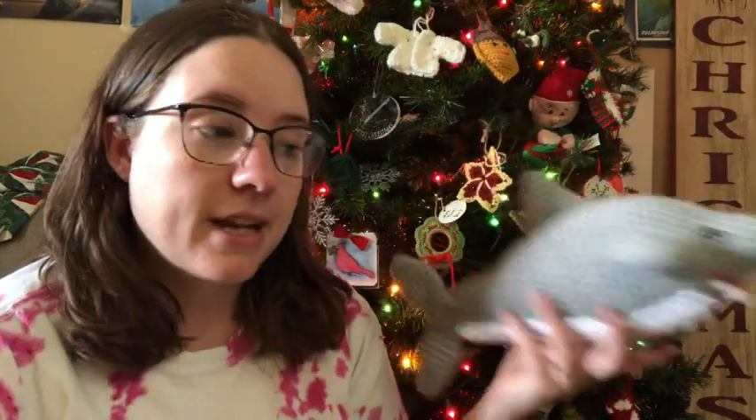It is aran weight but the other yarn is just regular worsted weight, and I think it goes good together. So there's a shark! He'll be excited about that when he gets home because when he left it was just the body - it didn't have any of the fins or anything.